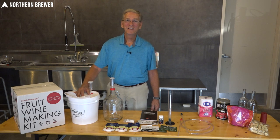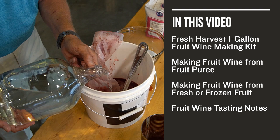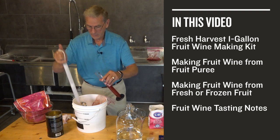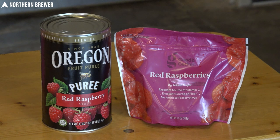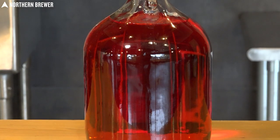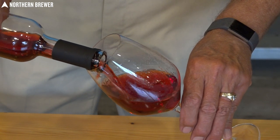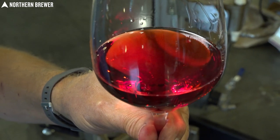They've asked me back to help with a video on how to make wine from fruit. Today we're going to be introducing the Master Vendor Fresh Harvest fruit winemaking kit. As an overview, we're going to go through everything included in the kit — everything you need to make a one-gallon batch from fruit, either fresh, concentrate, or from fresh fruit from your yard. At the end of the video we'll crack into a bottle of a raspberry and a very special elderberry, to show you the differences and how easy it is to make wine from different types of fruits.